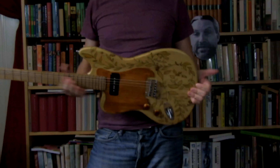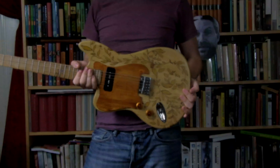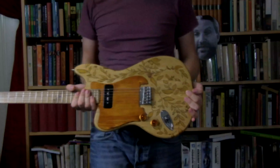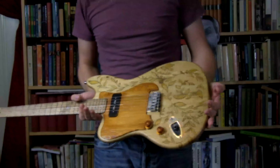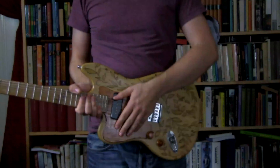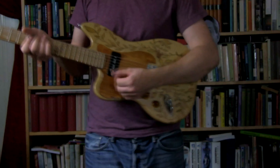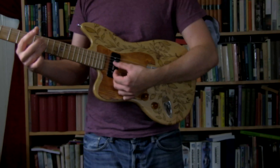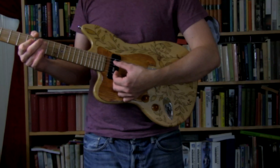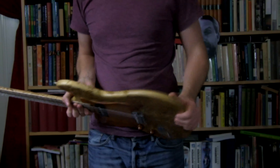Look at this. I like this. It looks really nice — some cool combinations of natural woods and the way they look. It sounds nice. And it looks good. It's a very thin body, as you can see.